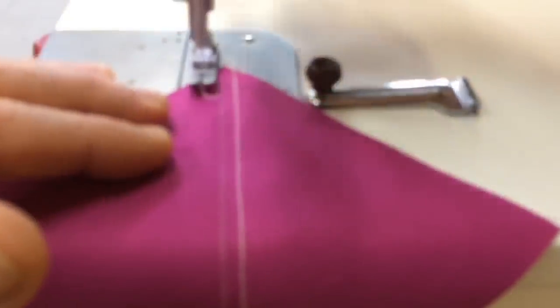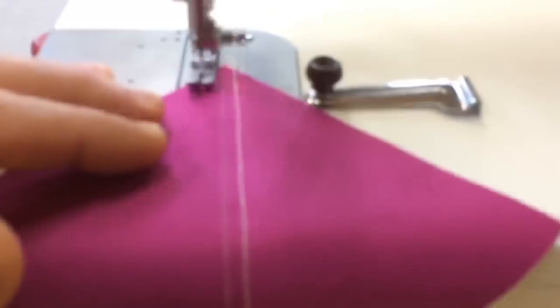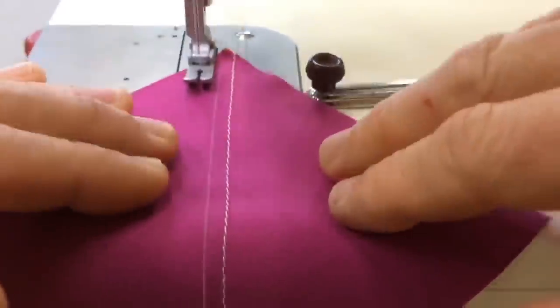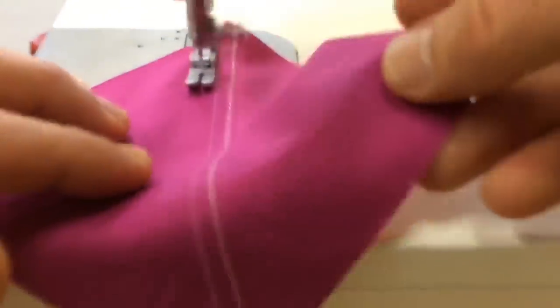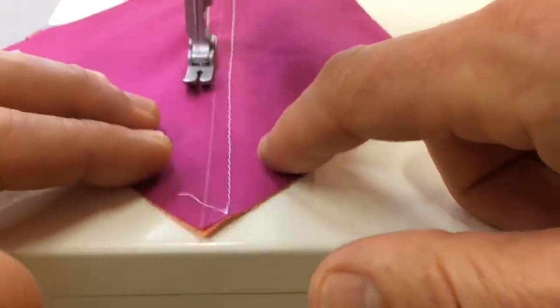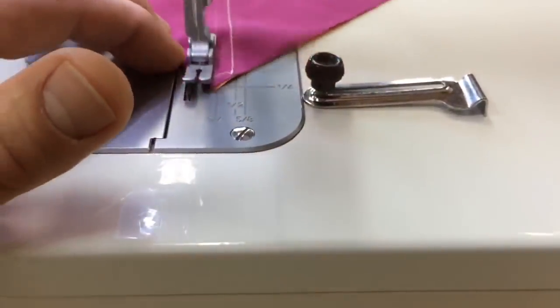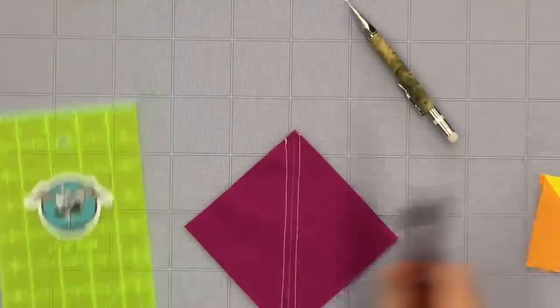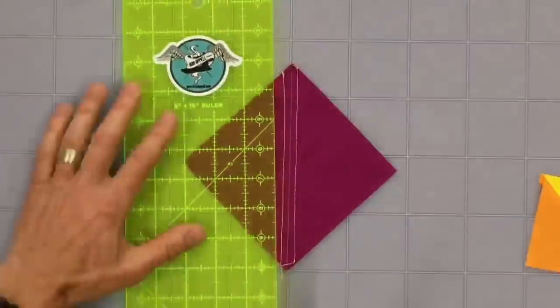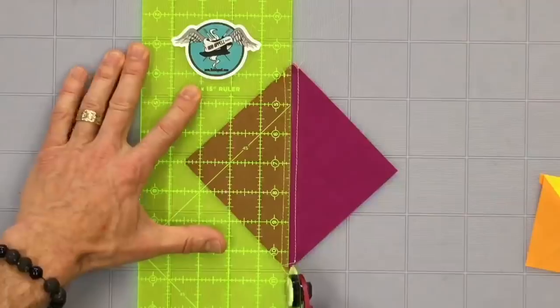Then I come to the top and I'm going to practice doing consistency — I want everything the same. So by rotating the block I'm using the same side of that presser foot. Now I'm stitching just like I did on the first side along that chalk line with my quarter-inch seam allowance. Now my job is to go ahead and cut right along or close to that chalk line.